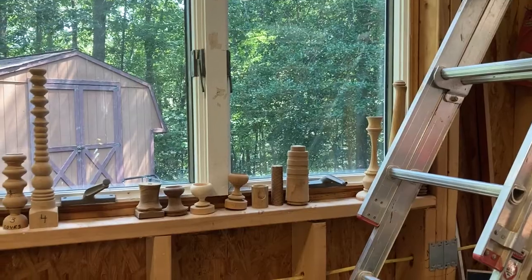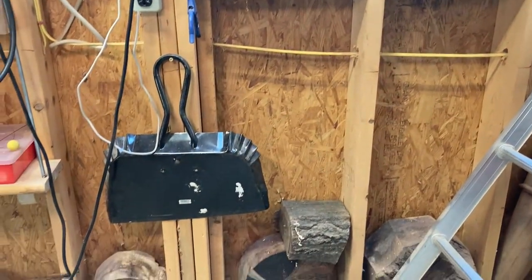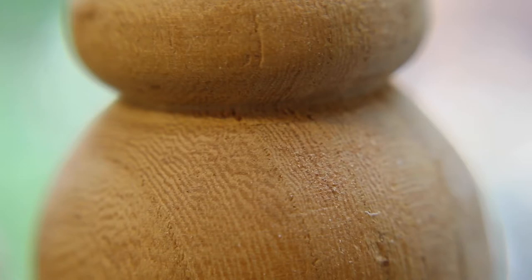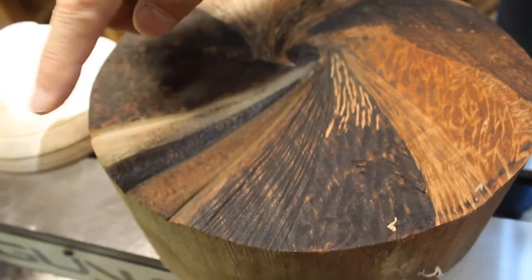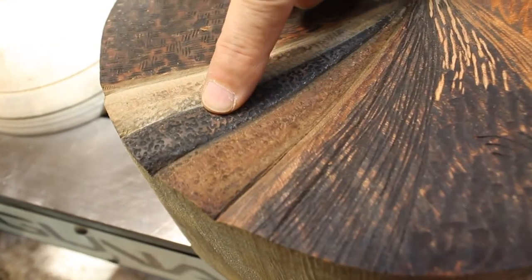A lot of times I'll grab a piece of lumber, timber, limbs, or chunks — we call them all different things. But I'll grab a piece and use it to test things: different designs, different cutting techniques. In fact, just recently there's a piece sitting down to my right that I use to develop and test out my texturing and carving skills. Once I have the plan and the chunk of wood, then I step up to the lathe, and from there it depends on the specific type of project.